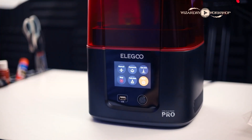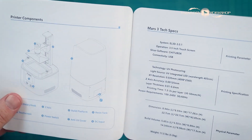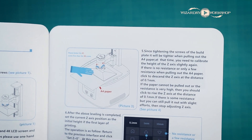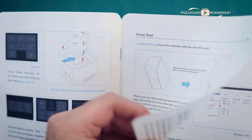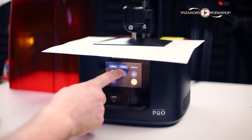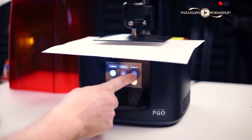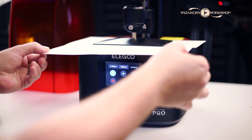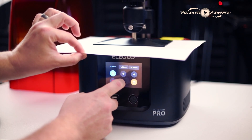It runs on USB. Make sure you open it up and take the plastic off of the carbon filter first — you don't want to run it with the plastic on there because then it won't do anything. Take that plastic off, put the carbon filter back inside, and close it up. The manual goes over everything you need to get set up. Basically, we need to calibrate the build platform's Z-axis, which is how close it gets to the actual LCD screen. Use a piece of paper between the LCD screen and the build platform, and adjust until you can just pull the paper out — not so tight you can't pull it, not so loose it just falls out.